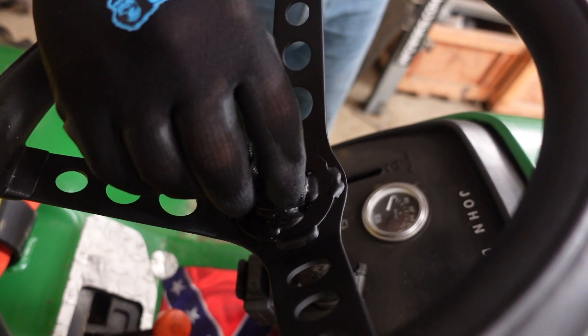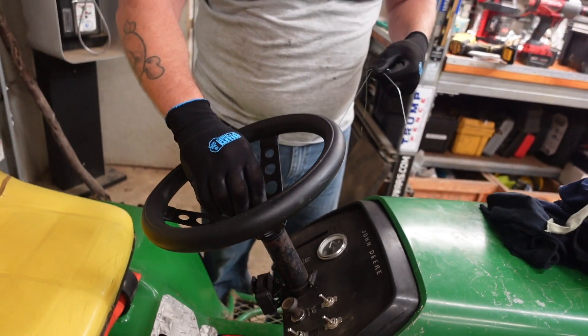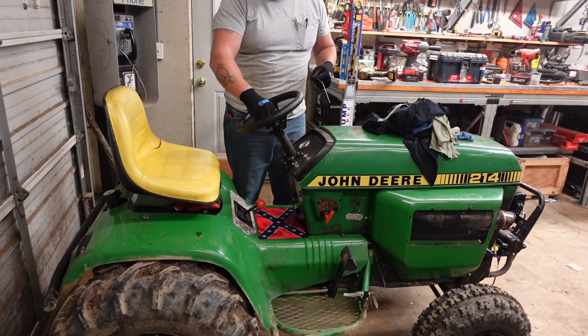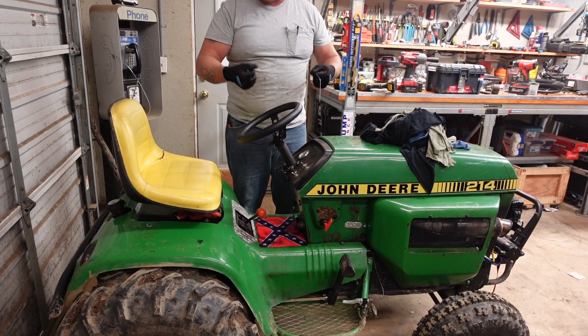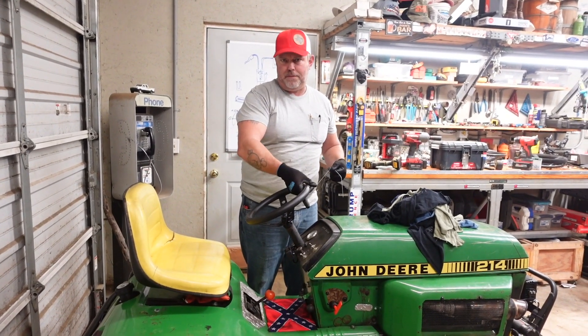Essentially, the only thing that aluminum is doing is turning the shaft because it has the splines. But if I ever pull hard on this steering wheel, it's never going to rip off. You could probably take a strap on this and pick the tractor up by how strong this thing is now.